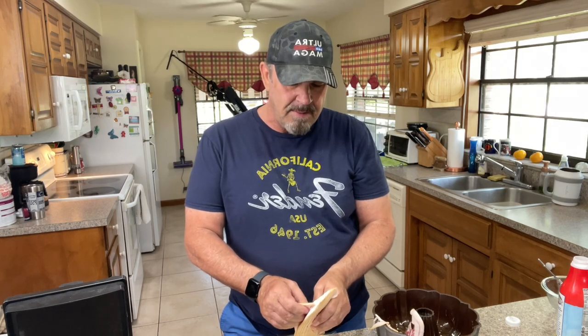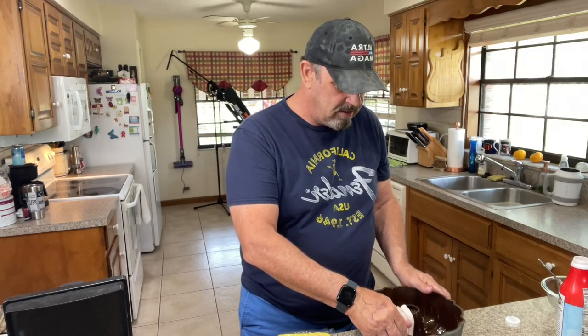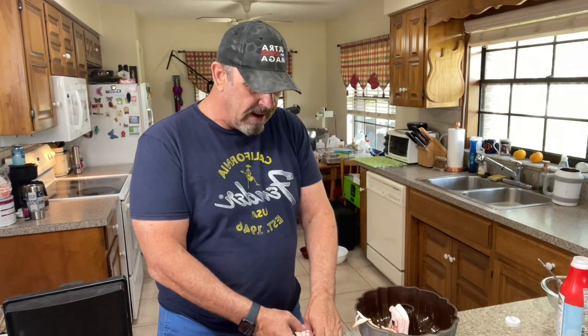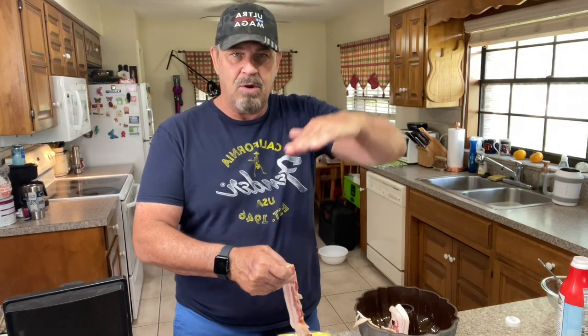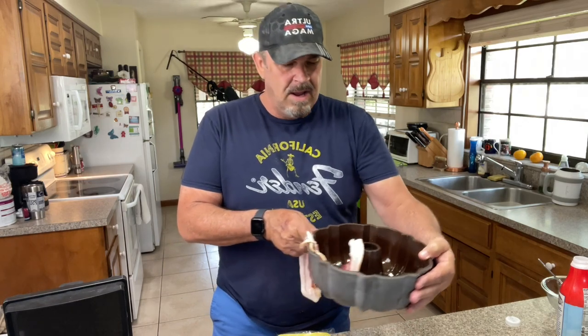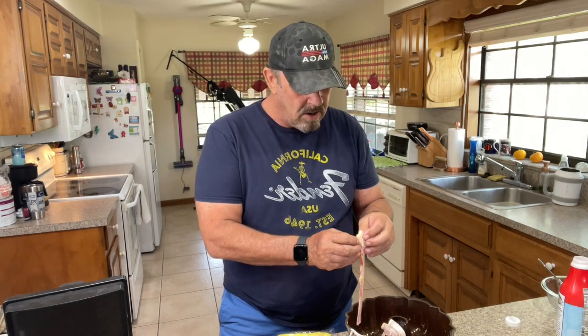Make sure you overlap the bacon as you put it in. You want to make it so it comes up to the fluted area of the pan. It doesn't matter so much about rolling over the top because we'll fix that. Make sure you get it all the way down to the bottom, going all the way across like this. The meatloaf we just made is going to go in there and adhere to the shape of the pan.